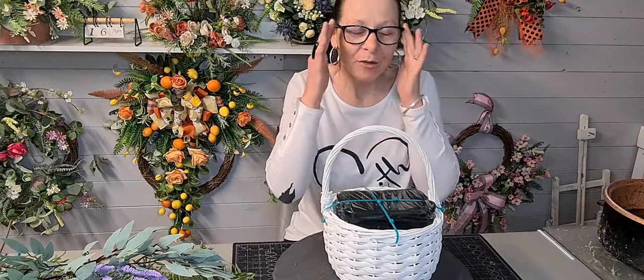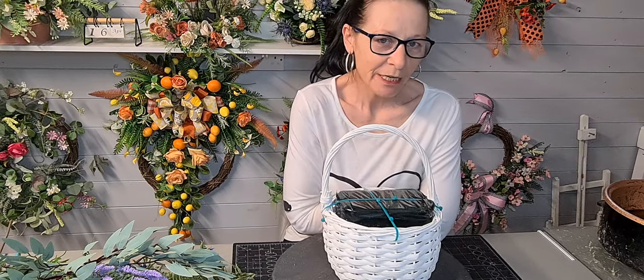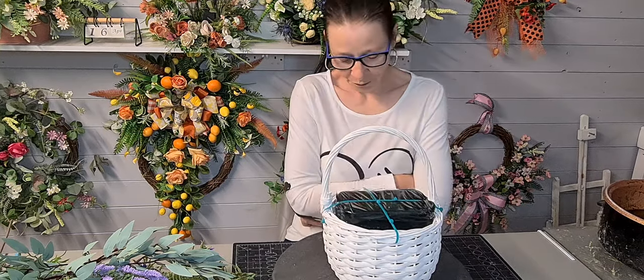Hello everybody, how are you? My name's Iris Smith and I'm the owner of a small business called The Flower Patch, where I make beautiful artificial flower arrangements — door swags, wreaths, things for the home, things for your garden, funeral tributes, weddings and much more.